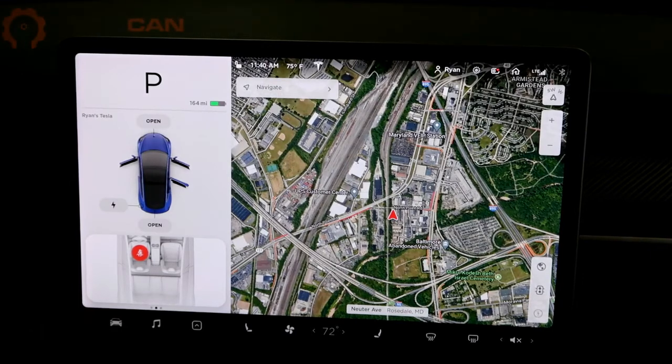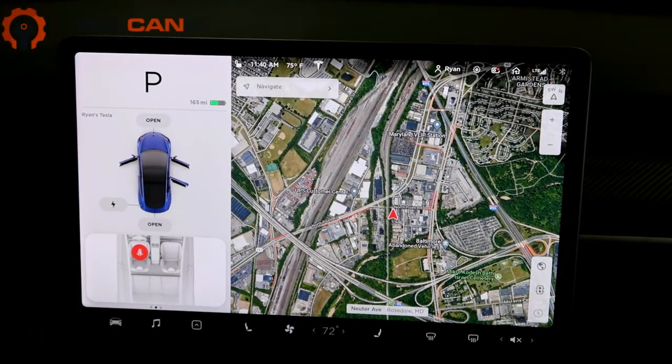Welcome to Ucanic. In this video we're going to show you how to put a Tesla Model 3 in towing mode. What it does is put all the wheels in neutral basically and releases park.